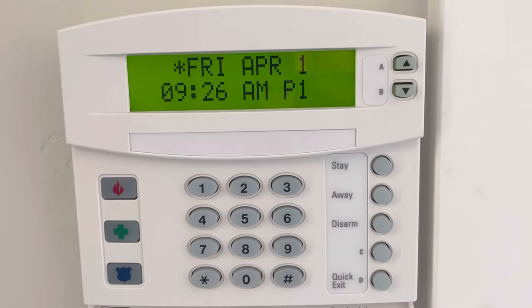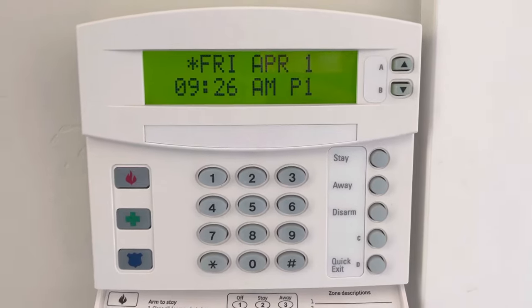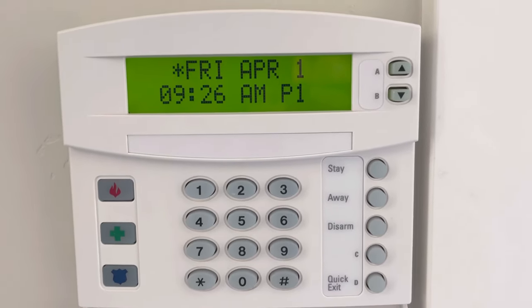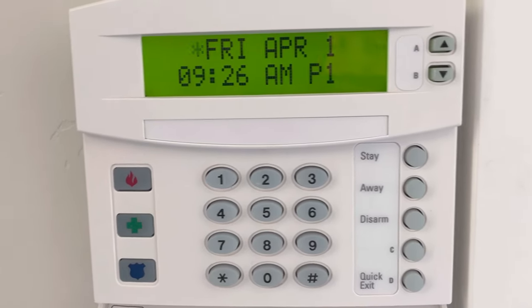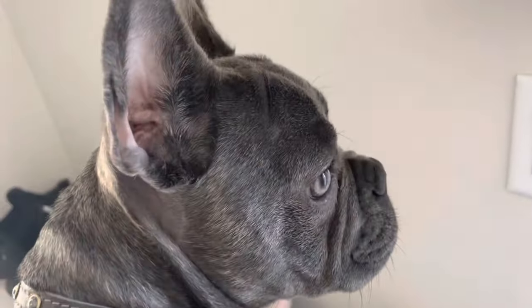My alarm is doing this five-beep thing for days. Ever since the power went out, it's been doing this beep thing. I'm waiting for it to do it, and it's driving me nuts. It goes every minute, does five beeps, and then it stops.